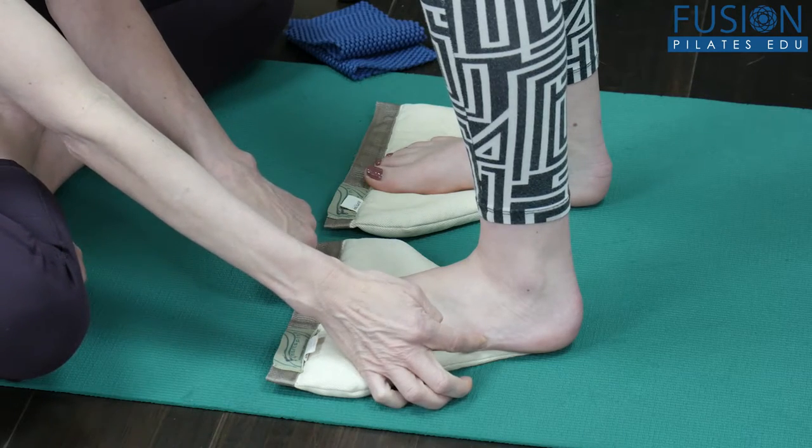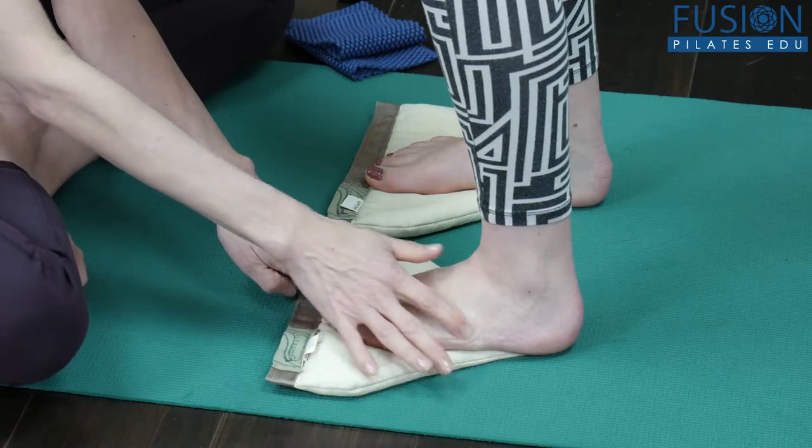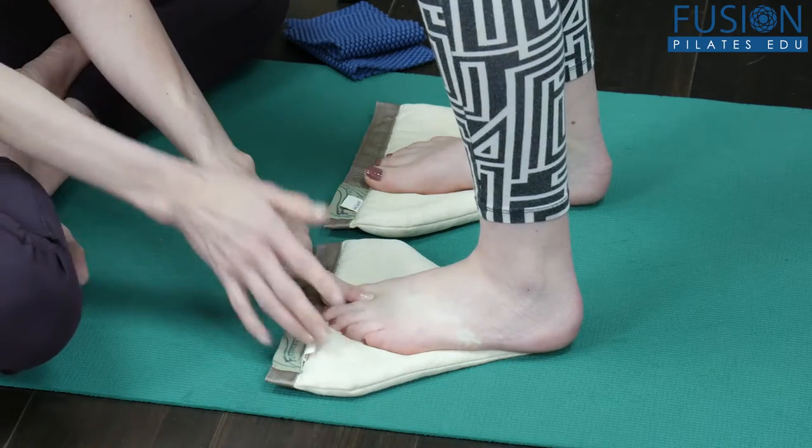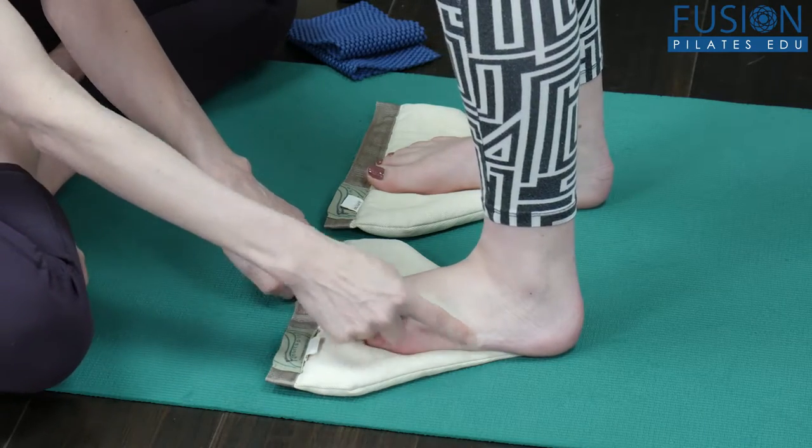This diagonal — which is a diagonal in gait every time we take a step — means this is also functional gait training what we're doing here today. I want her to be very aware of this diagonal.